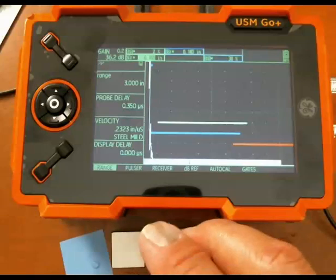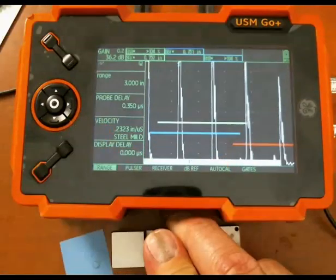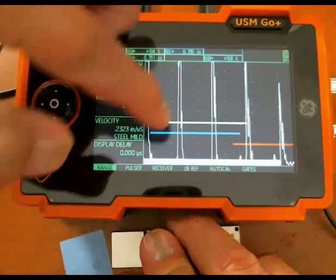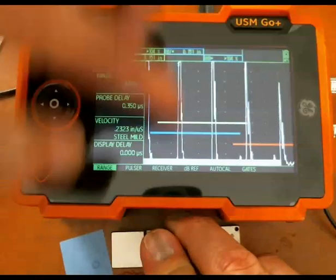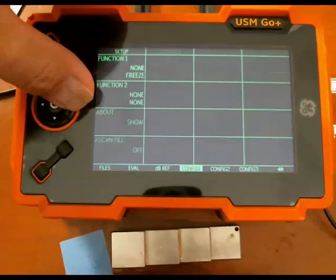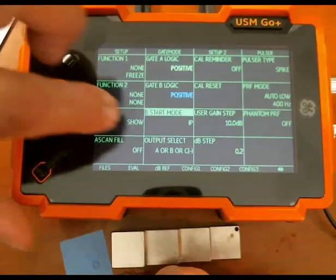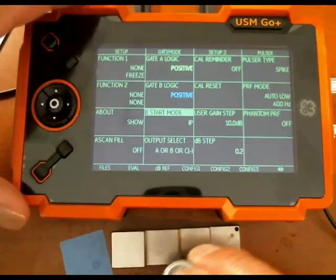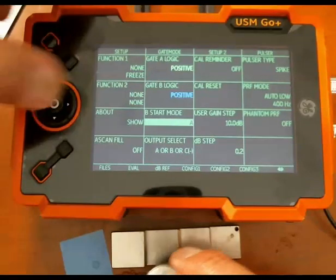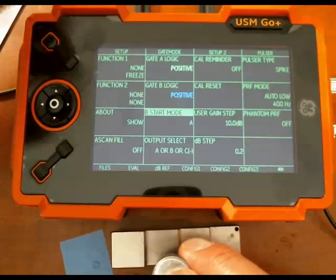The couple of things we want to set up now: we'll want to set up gate B, the blue gate, so that it picks up on the second back wall. There's a little trick — we can tell gate B to start right after the echo for gate A. If I go to the back menus and go to the Config 2 menu, I come up to the parameter B start mode. Right now that's at IP or initial pulse. It's more convenient to switch that to A, meaning gate B starts right after the echo that gate A is seeing.